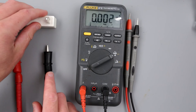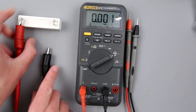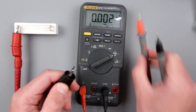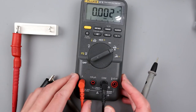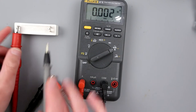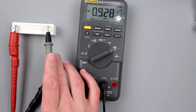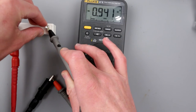We have our 8-ohm 50-watt resistor and power supply set to 8V. With 8V across 8 ohms we expect about 1 amp. Switching the multimeter into amp mode, DC range — and here we are: showing 946 milliamps, and the power supply is also showing 946. We probably have some losses in the wires, but that works!